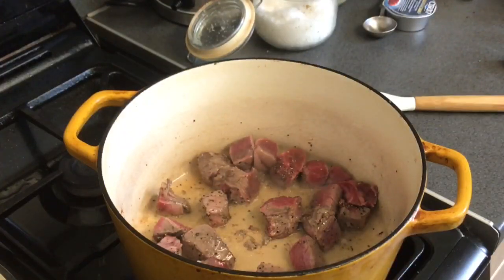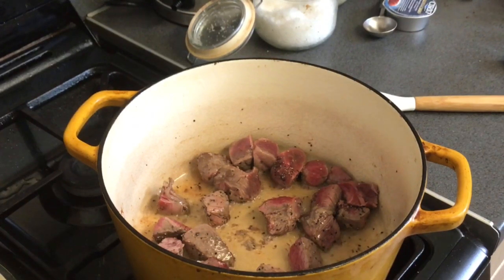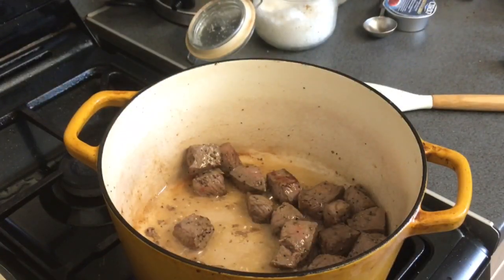The problem a lot of people have when they're making something like a bolognese or a tomato-based meat sauce is they don't cook it for long enough — they think it's a quick half-hour job and they'll use a bottle of supermarket tomato sauce. That's not really the way forward. Now that it's sealed all the way round and there's a little bit of colour on it, we want to add the minced beef.